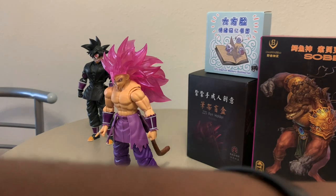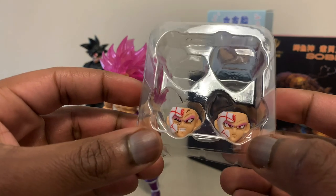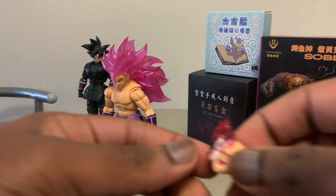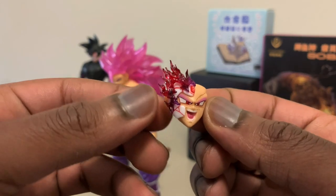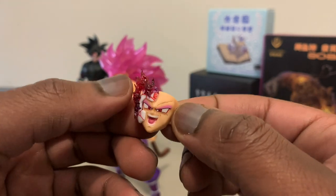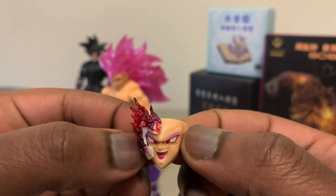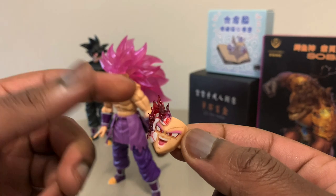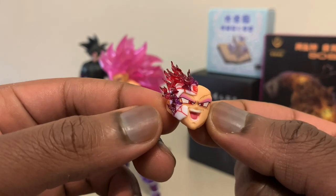With the face plates, just like the other one, you got the straight face — he's getting punched in the face by Gogeta. And then you have the powered up face. I love the fact that they kind of made this a purplish, reddish flame on this face mask. It looks amazing, dude. You can tell they really did that to kind of blend in with the hair and stuff. And I love it, man. That is just amazing.